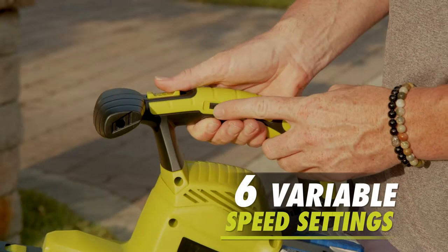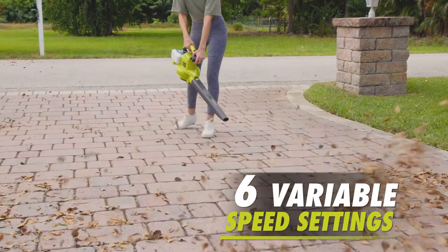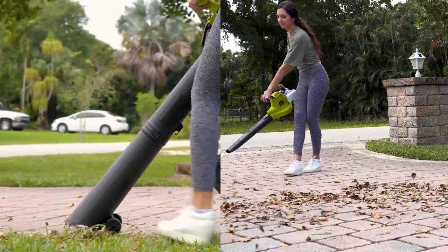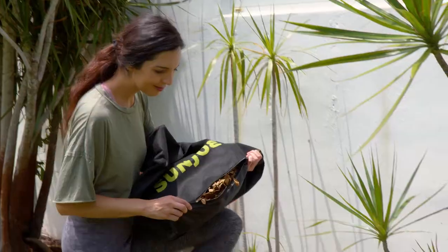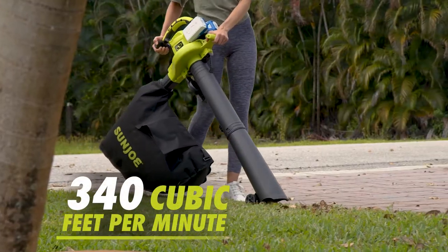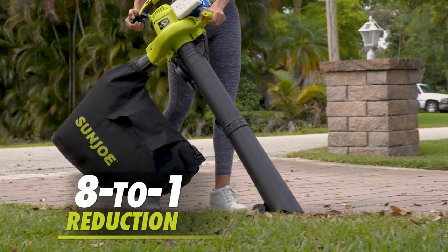Choose from six variable speed settings to suit the sweeping task and rid your yard of leaves, grass trimmings, and dirt and debris. Switching from blower to vacuum mulcher is easy with the swappable air tubes. Turn your leaves and yard waste into nutrient-rich mulch with up to 340 cubic feet per minute of vacuum air flow and an amazing 8-to-1 reduction ratio.